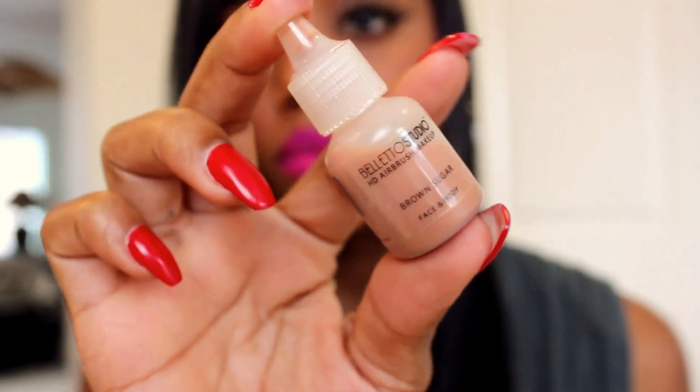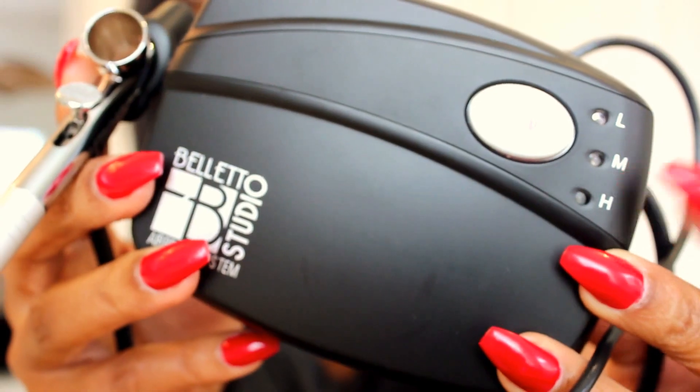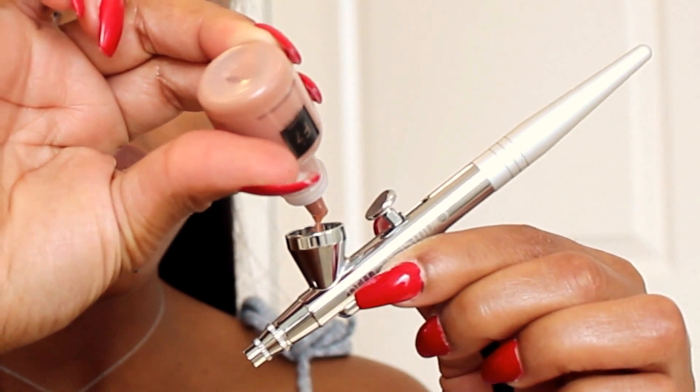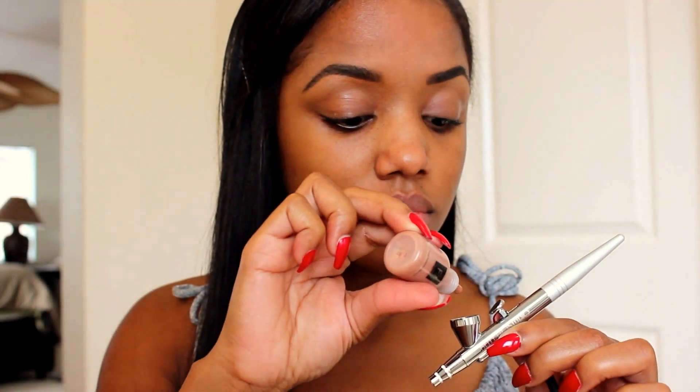For this makeup look, since I wanted to keep it natural, I used Brown Sugar F7 with my Bled Studio Airbrush System. I kept the setting on medium. This is a great option to use if you don't want to have the cake face as they say. It's very natural — it never looks like I have anything on my face, just a thin veil. I don't keep track of how many drops I use because sometimes I have to add more as I go if I don't feel like I have enough coverage, but the purpose is to hide very subtle blemishes.